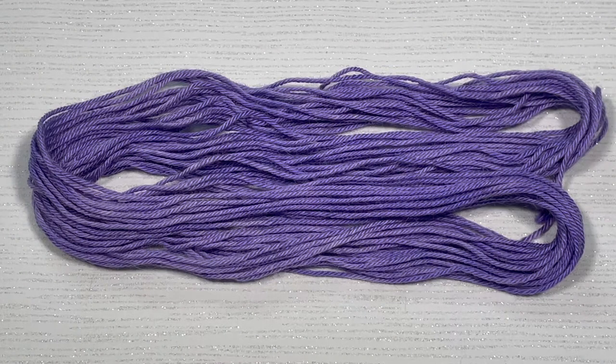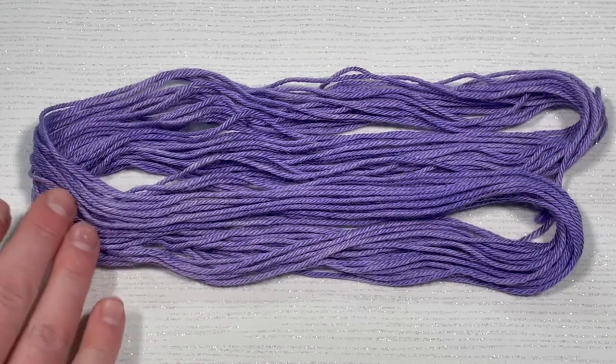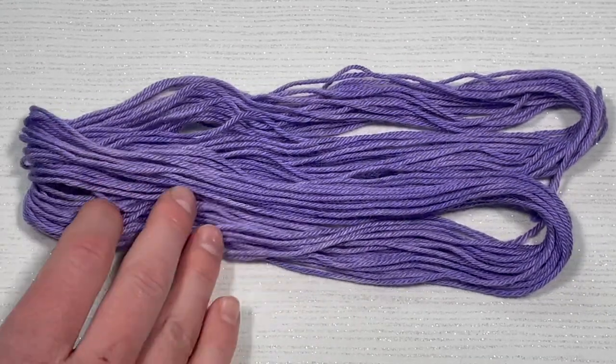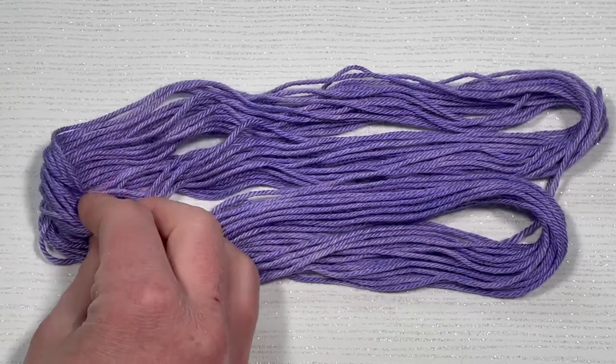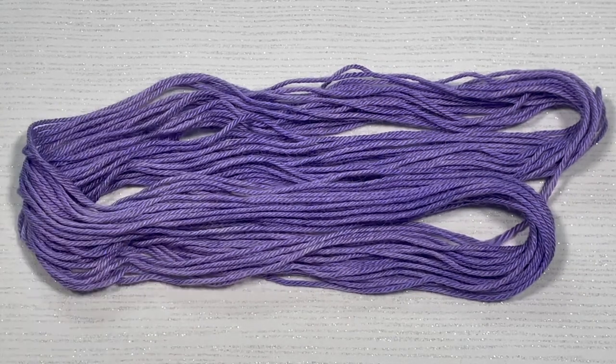And here is our finished baby alpaca silk blend yarn dyed with lavender dye. This is pretty solid — there are some paler patches and darker patches, but overall it's pretty solid considering it is hand-dyed. And this yarn is just so, so soft. I love it. I would like to get some more of this, but it is fairly expensive, so we'll have to wait and see about that.